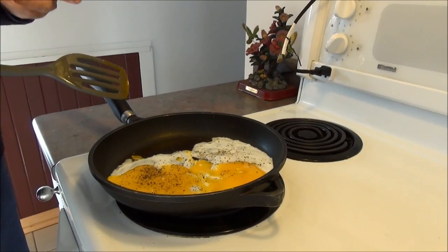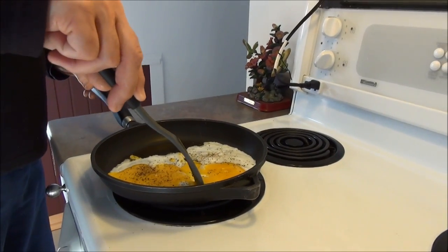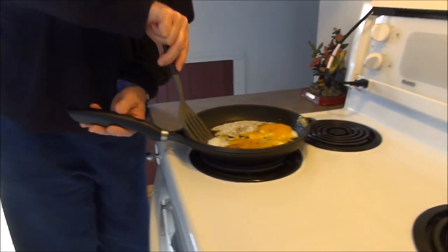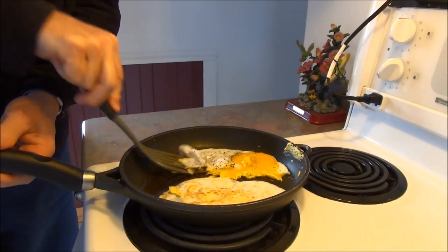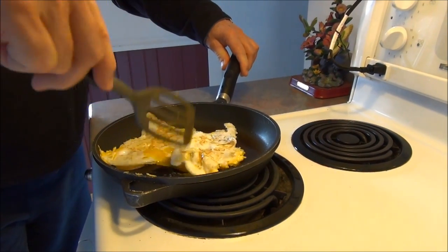We're getting closer to flipping these massive eggs. One thing about duck eggs — they're so big, especially the double yokers. Last week I actually got one triple yoker; the egg must have been about three and a half inches long, it was massive. All right, we're gonna flip her. There we go. They smell completely different — they have a really nice egg smell.